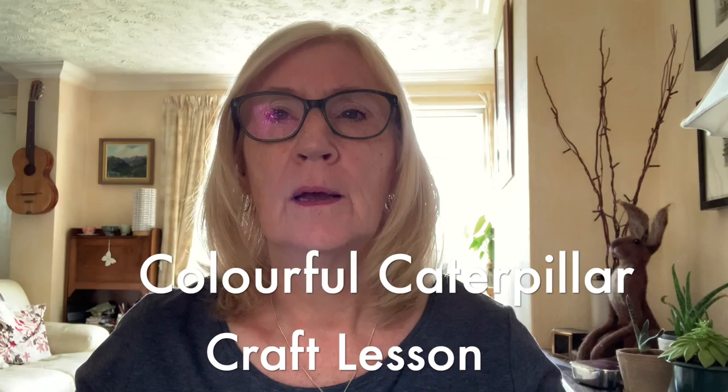Hello, Jenny here from Midlothian Libraries. Today we're going to make a caterpillar.